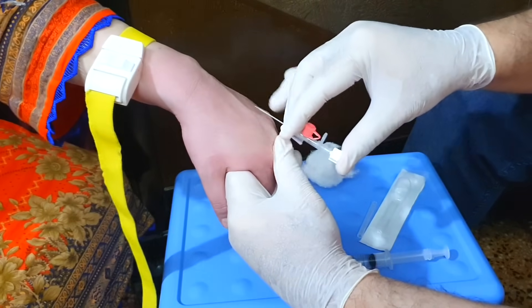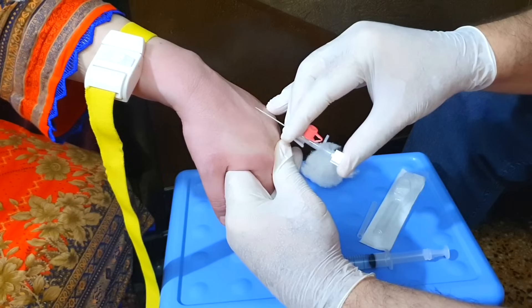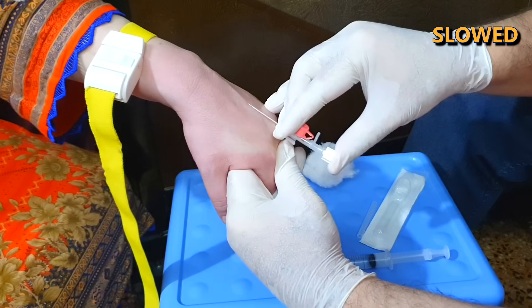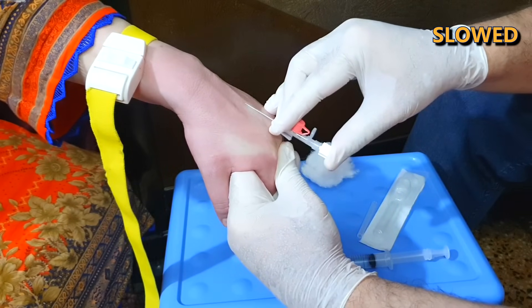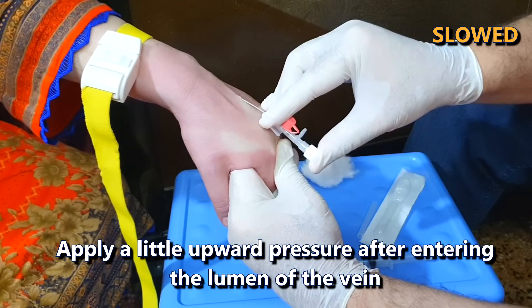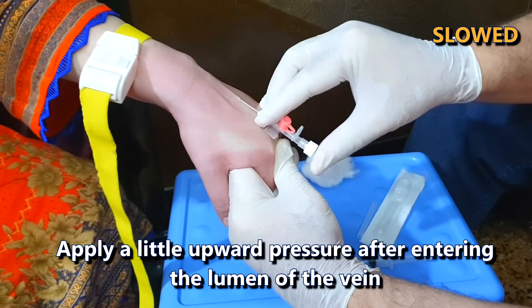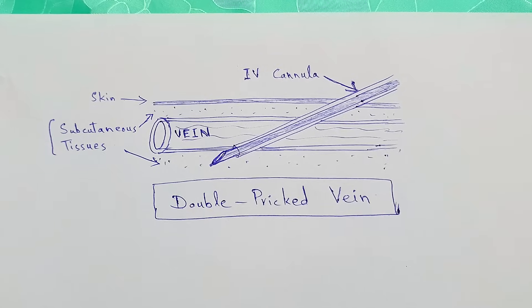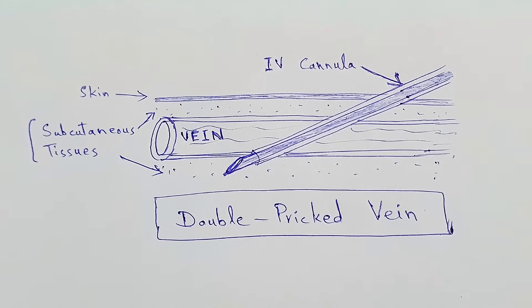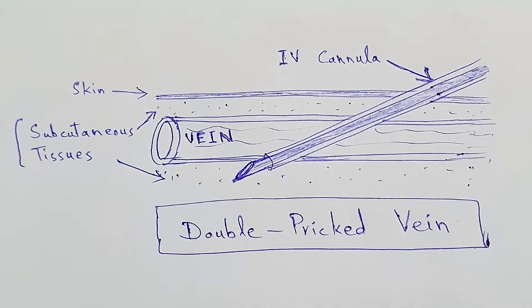Stabilize the desired vein by gently stretching the skin — this stabilization is necessary, however do not over-stretch the skin otherwise the lumen of the vein will collapse. Insert the cannula at a low angle of about 15 degrees. When the cannula is in the lumen of the vein, move it forward a few centimeters in the direction of the vein while applying upward pressure. This upward pressure is to ensure that the needle does not puncture the other side of the vein, which is called a double prick. A double prick causes hematoma or swelling at the site of cannulation, in which case you should immediately stop IV cannulation at that side.